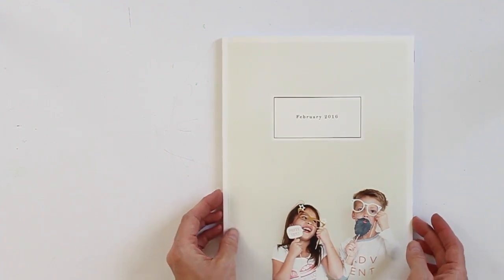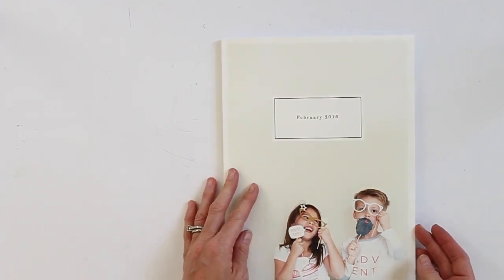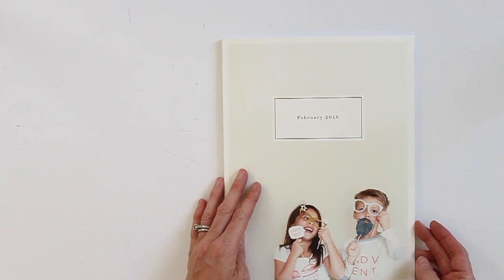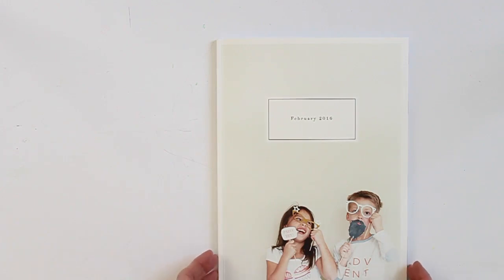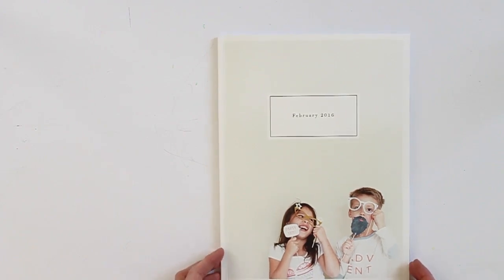That's a look at this album — it's definitely fun to try a different size every month. I'm not 100% sure what I'm doing for March yet, but I need to get started since I have a ton of pictures. If anybody has an album recommendation or a company they love, just leave me a message in the comments below and I'll definitely check them out. Thanks so much, and let me know if you have any questions!